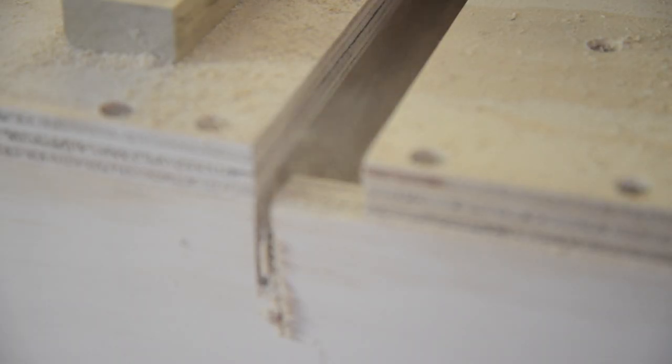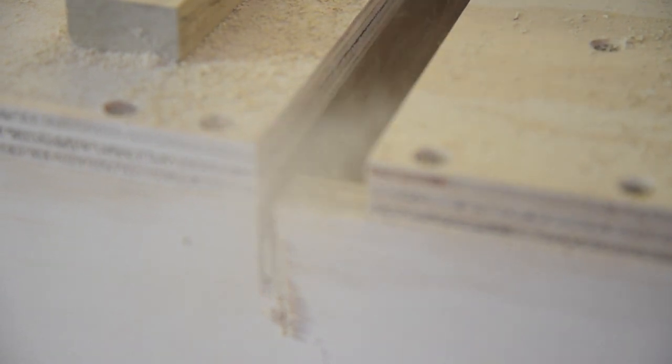I wanted to mention that most of the time the cutoff will kick back into the side of the jig. It doesn't cause a problem, but it can be pretty startling at first. Just be careful and try to keep your saw as straight as possible.